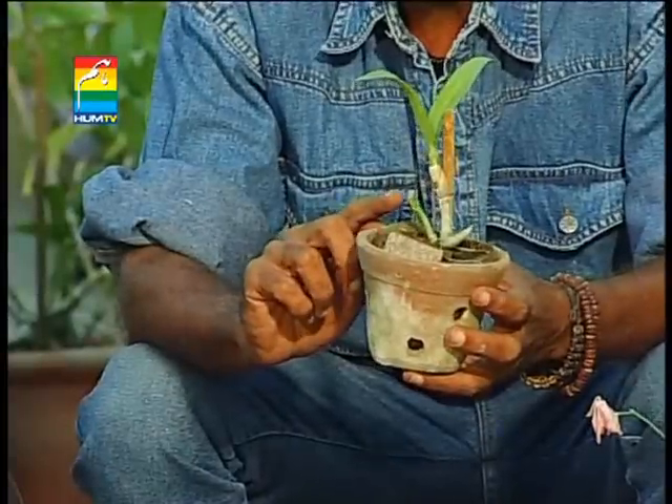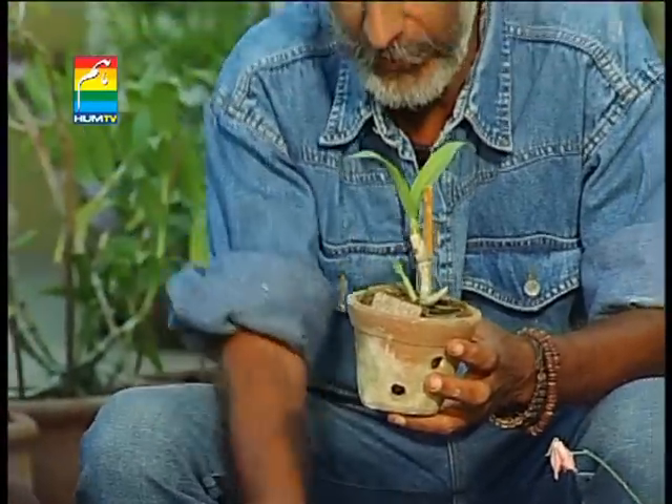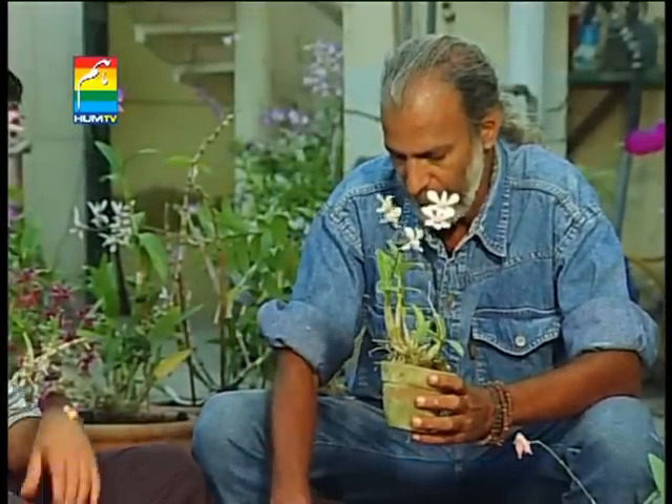The shoots come out of the shoots. For some years the plant will come to this size. When the plant is ready, the time has come to transfer it to a large container.